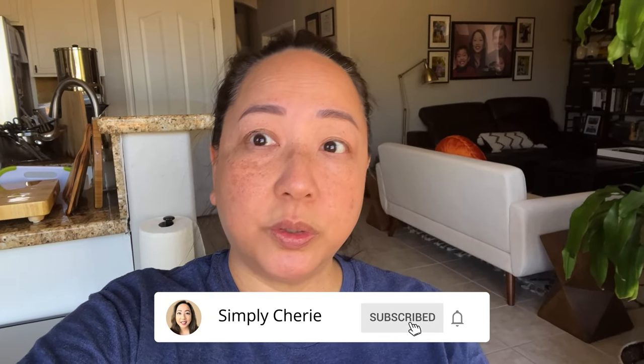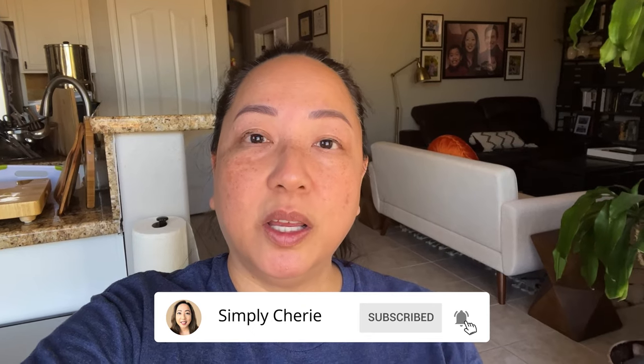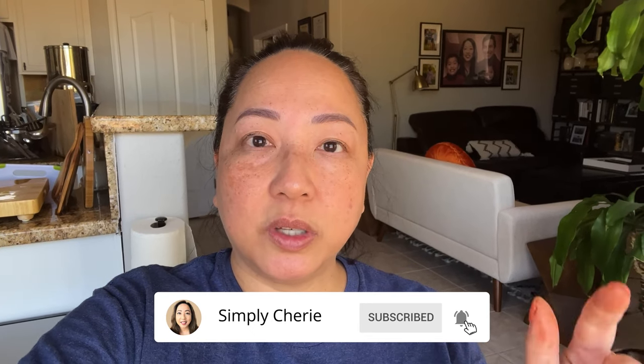Today I'm going to show you how we've set up a charcuterie board for a going away party for our friends — he got a job in California so they're moving. They're empty nesters but we've been friends for 20 years, so we're throwing them a party. It's a wine tasting; we have a sommelier coming with a list of wines, plus charcuterie, and I'll be making salmon, so I'll show you how I've set it up.